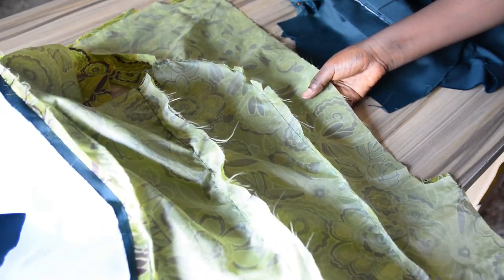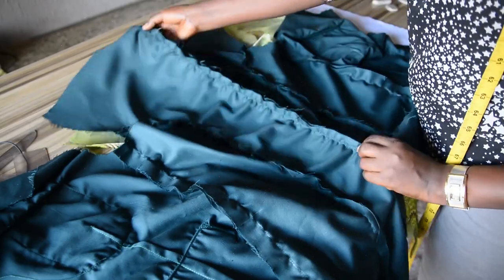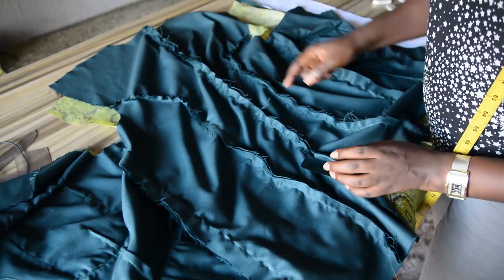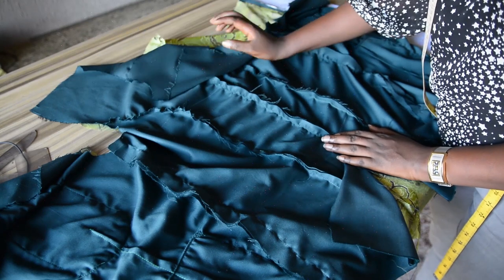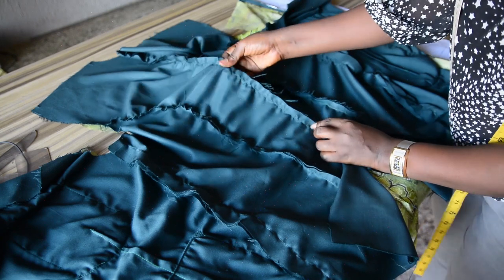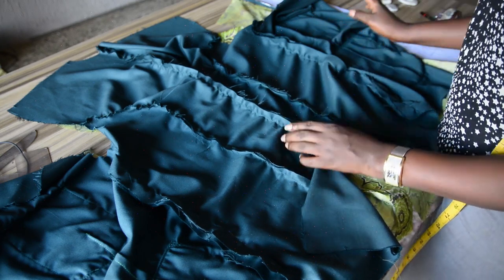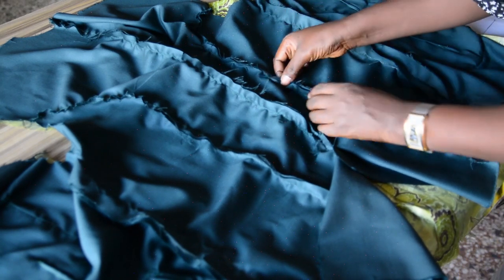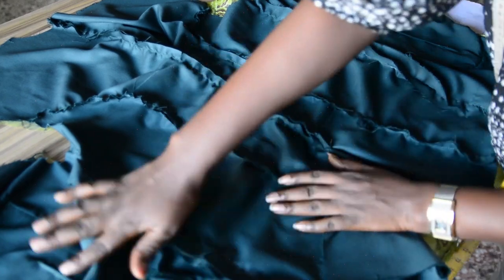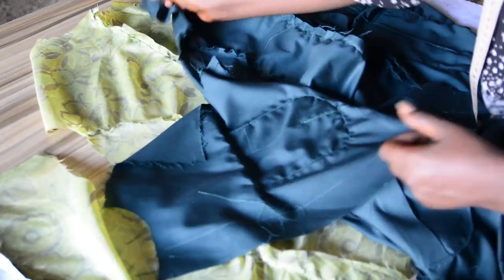I've joined the center back together — I stitched from the neckline and stopped on the vent point. When stitching I ran the stitches twice to secure the center back of the safari suit since it is a male outfit. The next step is to give this a good press — I'll open up all the seam allowances inside the safari suit, both the fabric and the lining, and press them open. After pressing, the next step is to join the shoulders together.